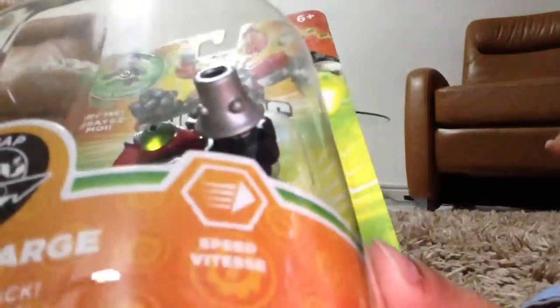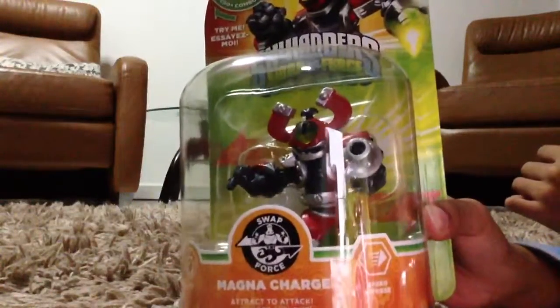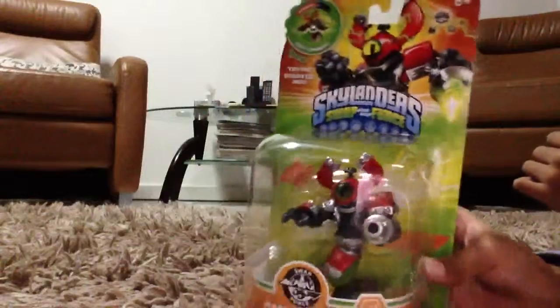Let's see inside here. Speed. Swappable. This is the bag, ages 6 and up.